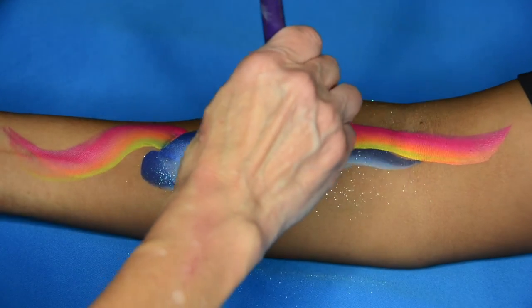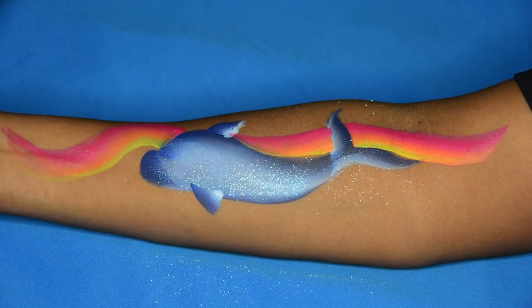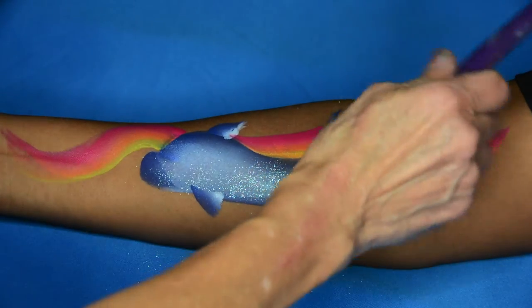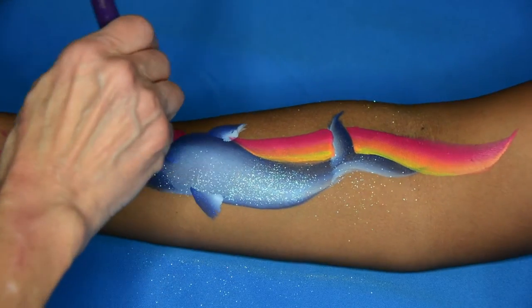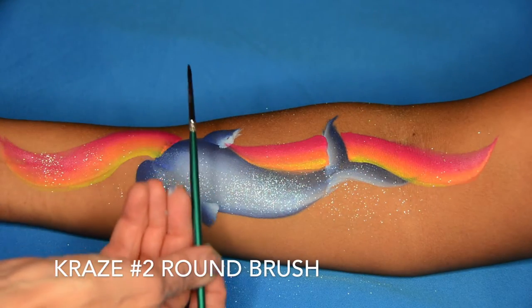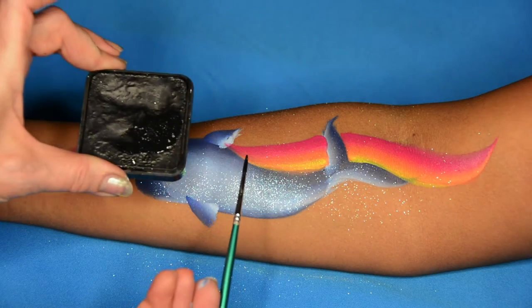Do another curvy line and then connect the two by just kind of curving your brush to a point there, as if it's flowing through the whole dolphin area. I spray that glitter again and go to my outlining.